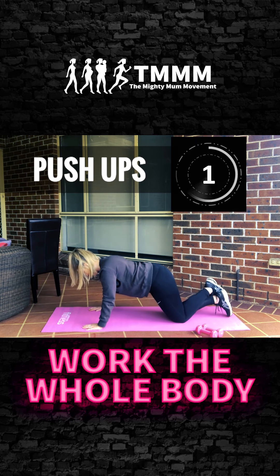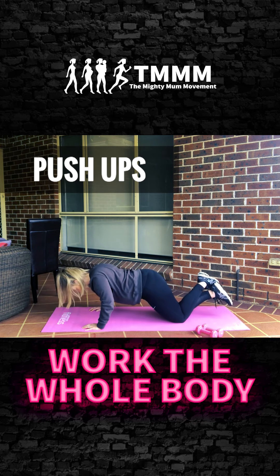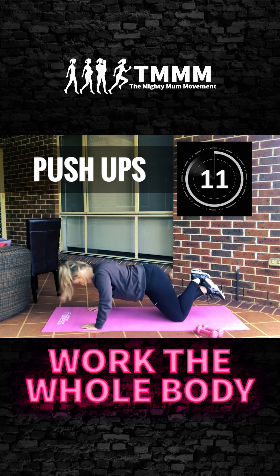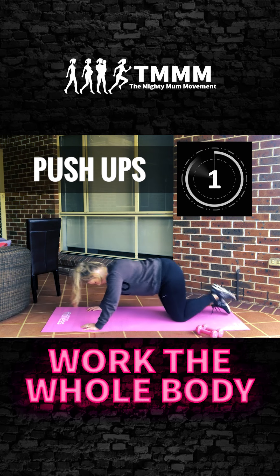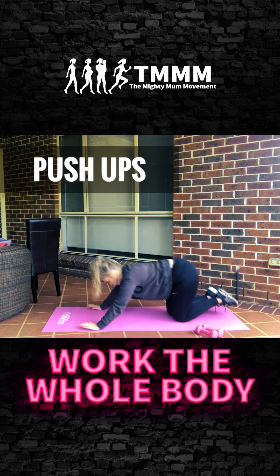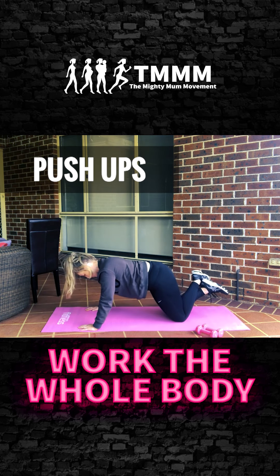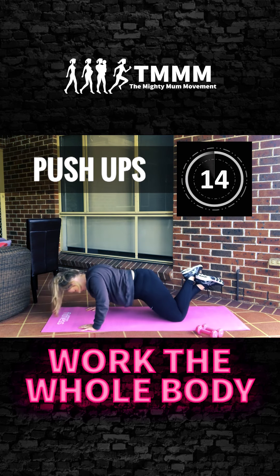Now the bottom half — push halfway up, stay in that range where it's quite difficult. You'll feel the shaking — rest when you need. Now full range push-ups: all the way down, all the way up. Your arms and shoulders should be burning. Each week see if you can get through this whole series without stopping.